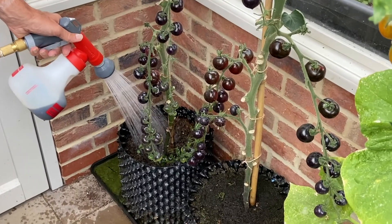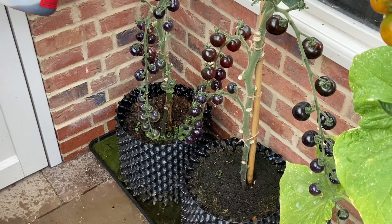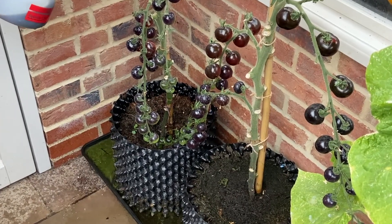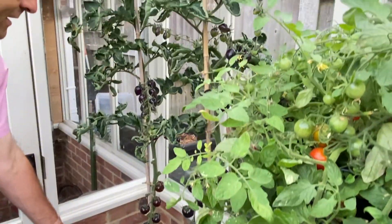These tomatoes are grown in air pots, which you may have seen in a previous video. I was planting them up a few months ago, and now they're about eight weeks tall. They've just grown really, really well.